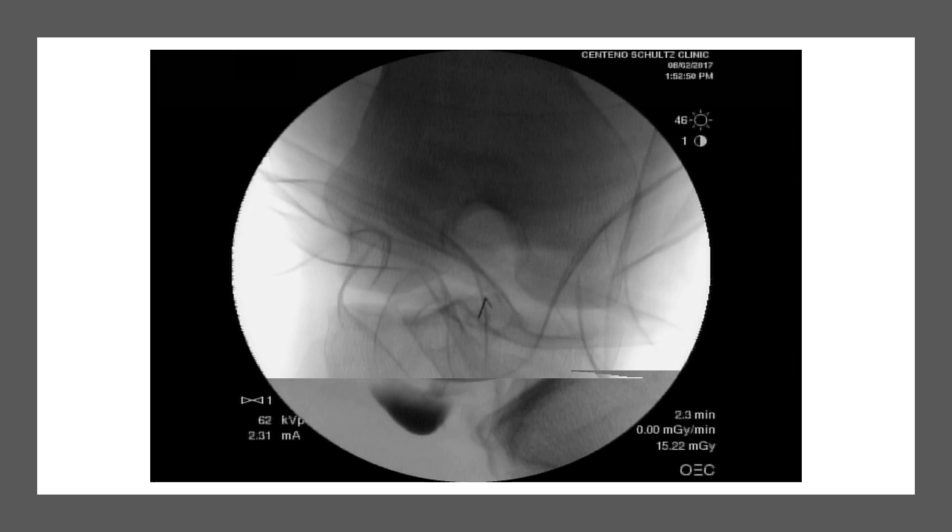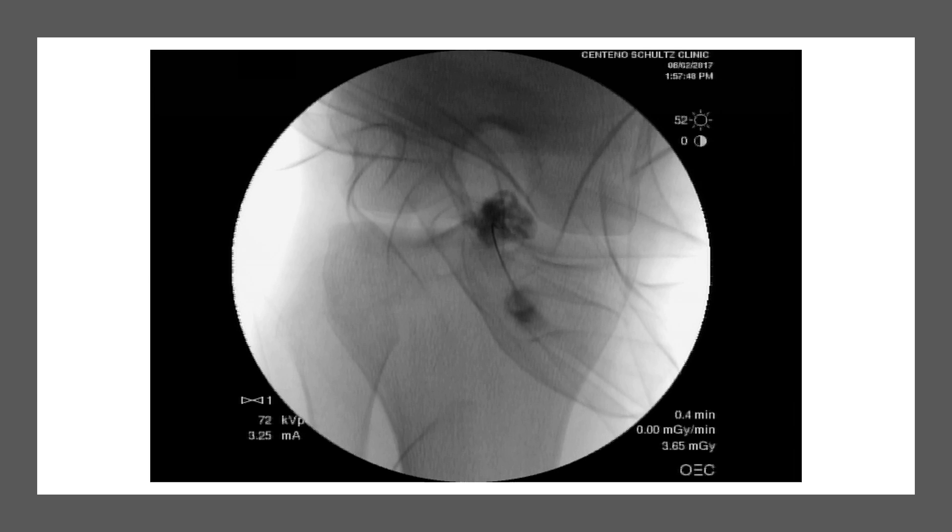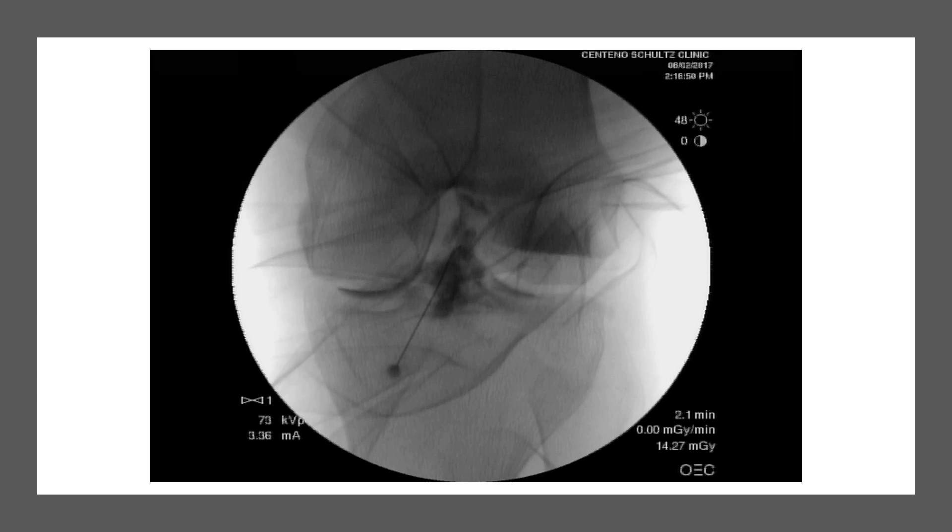Looking at it from the AP view, that's my first needle position — that's really all I can get coming from the bottom, where you would normally come from on ultrasound. Ultimately, this is what I end up with — pretty good coverage considering how torn this ligament was. But just injecting down here, or trying to come from the back, there is no way this would have been covered. This was about 25 different needle positions over a 45-minute procedure to get the coverage I got.